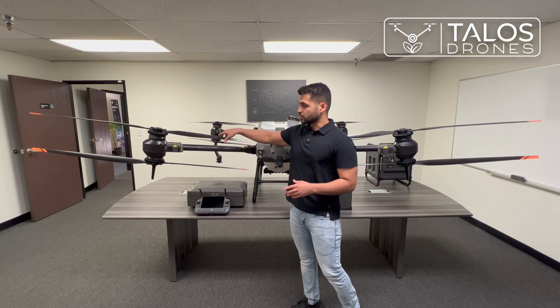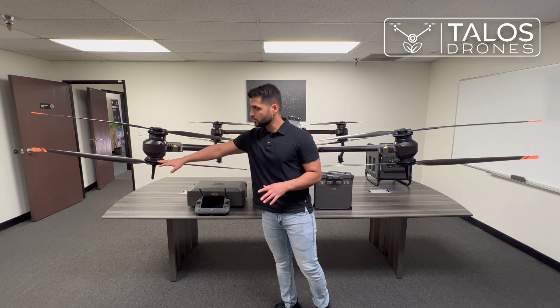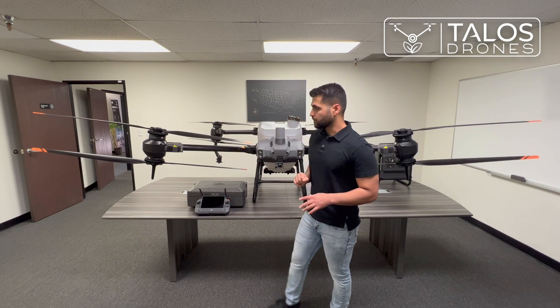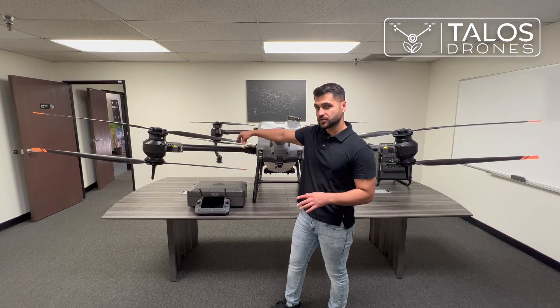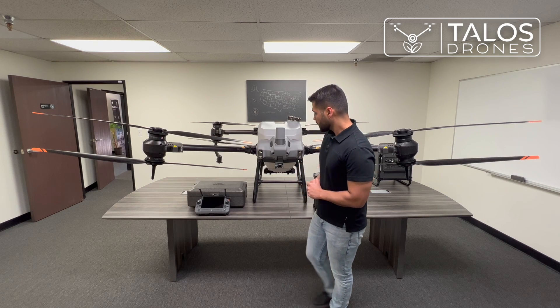The drone has four arms, eight motors, and eight pairs of 54-inch propellers from one tip to another, so one propeller is almost 26 inches. On the T30, for instance, it was 18 inches.